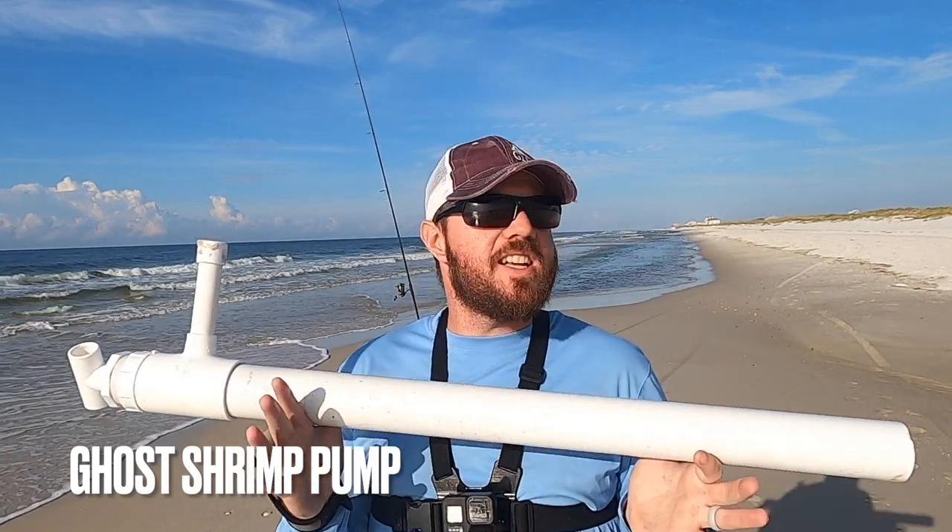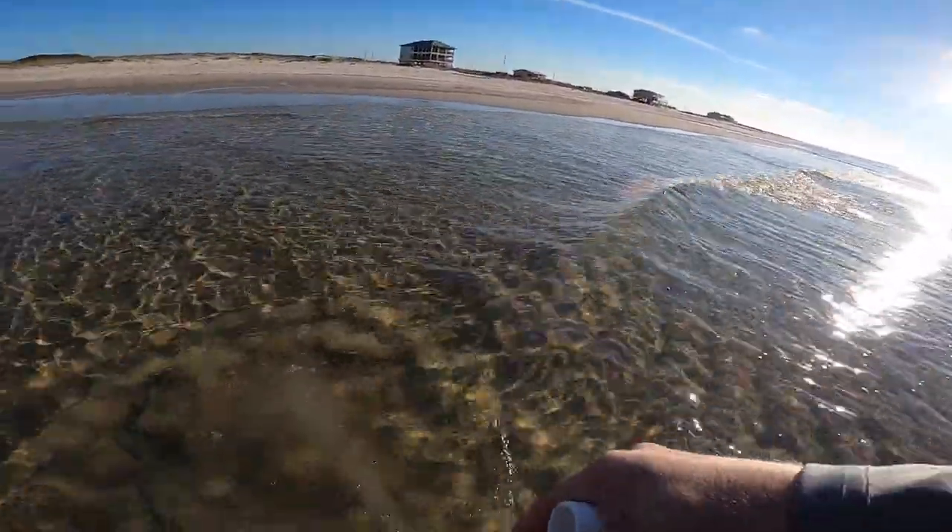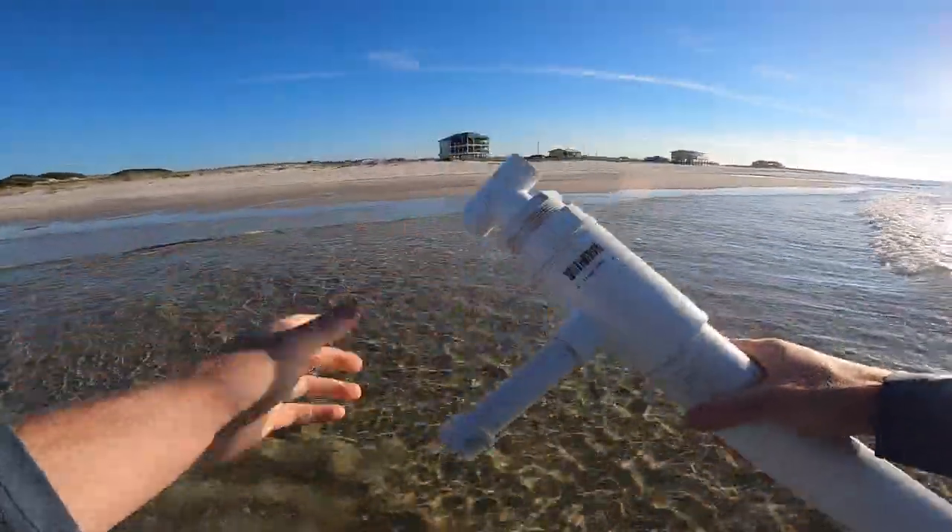Item three is the ghost shrimp pump — this thing pays for itself instantly. If you're in an area and you're seeing ghost shrimp mounds and you don't have a ghost shrimp pump, you're hurting yourself. It is the number one pompano bait, and I like to target pompano year round because you just never know when a school is going to come through. Ghost shrimp are the number one pompano bait here on the Alabama Gulf Coast, plain and simple. There are days where they're not going to hit sand fleas, not going to hit fresh dead shrimp — you've got to have ghost shrimp.